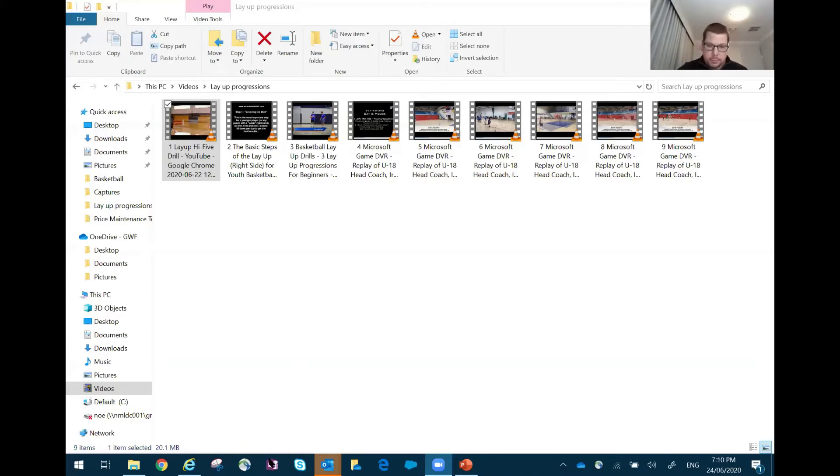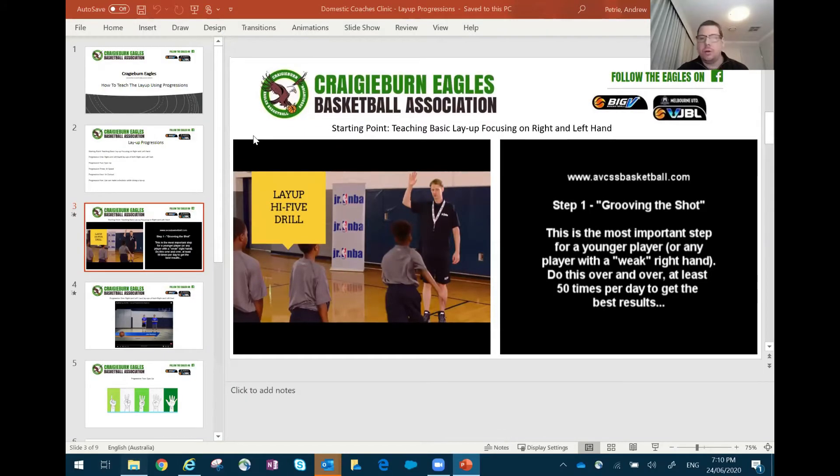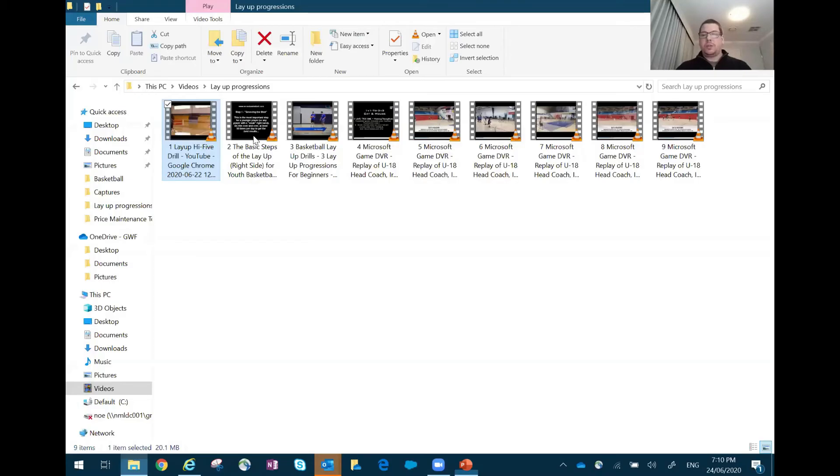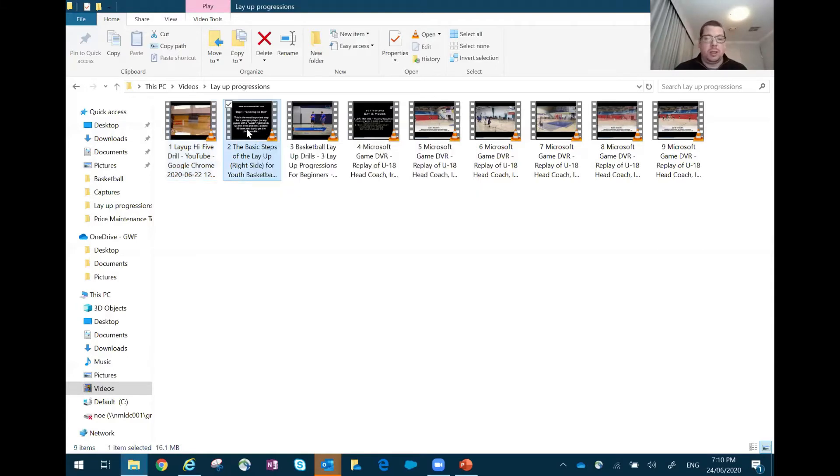The next part is being able to shoot the ball — a basic standstill position, being able to use the backboard from a layup position. We call this part 'grooving our shot.' It's a really good drill for under-10s. For under-8s, if they're strong enough — we lower our rings and use smaller balls, and you might use an even smaller ball to get kids to reach the height. This is just grooving our shot and learning to shoot the actual shot part of the layup.